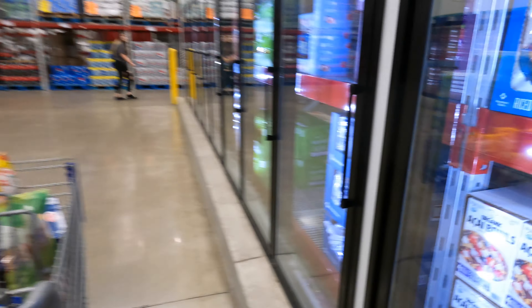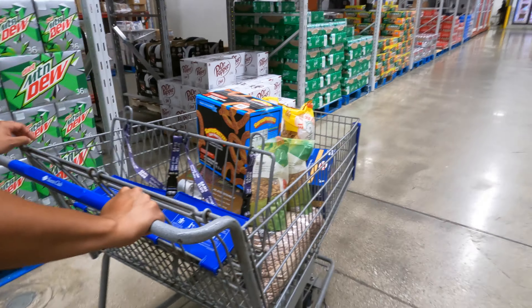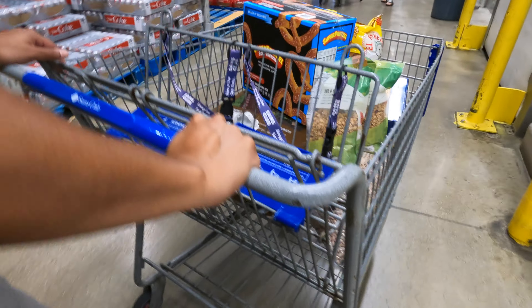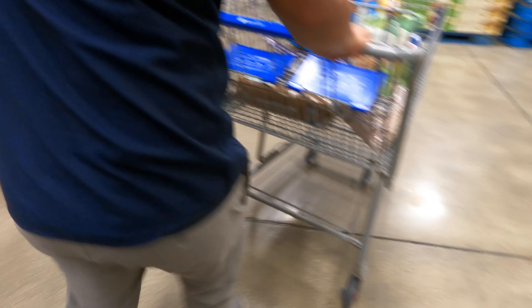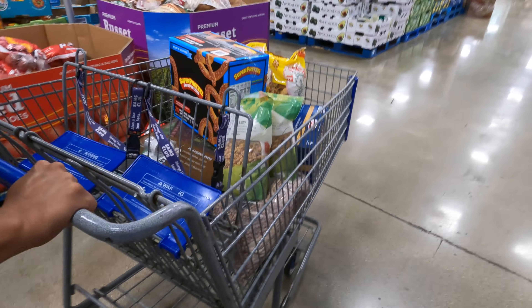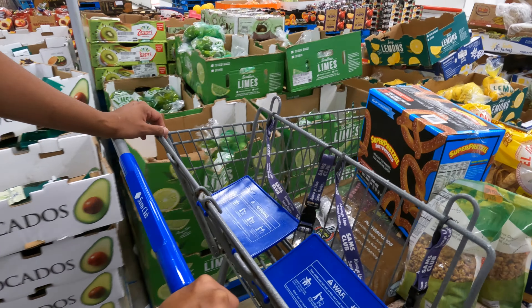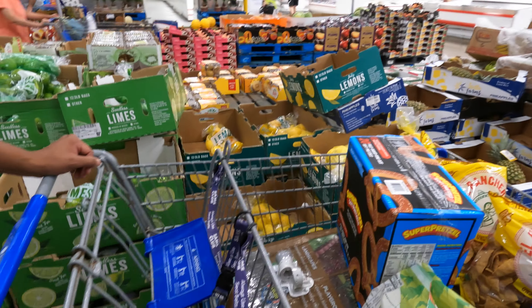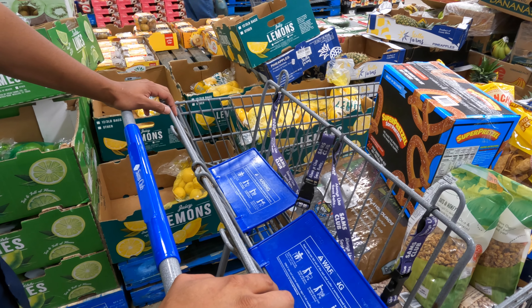I don't think we need any vegetables or fruit here today — we're pretty good on those. One thing we do get at Sam's Club a lot is limes and lemons, which we use a lot in our recipes. Between Sam's Club and Costco, some things are better at each store — that's why we have both memberships. The three-pound bag of limes is $2.88 and the three-pound bag of lemons is $3.85, which is a pretty great deal.